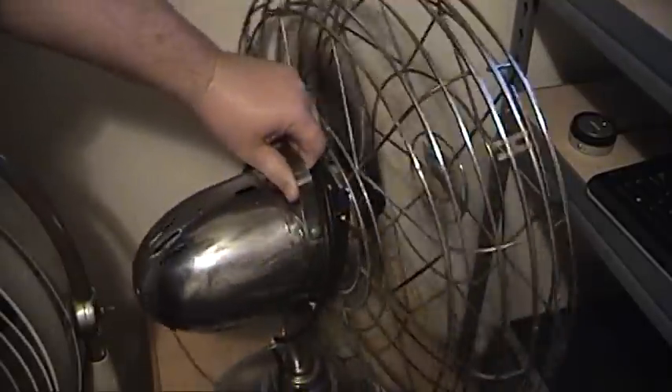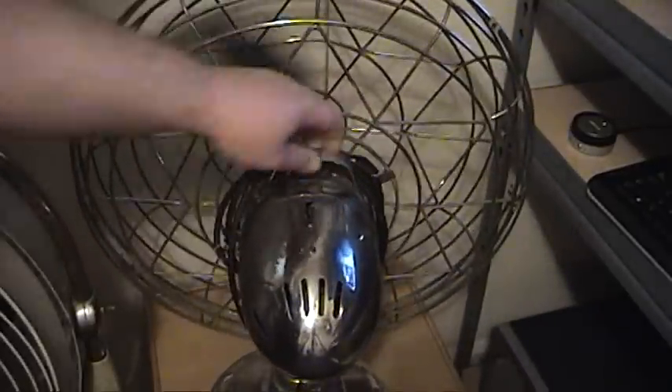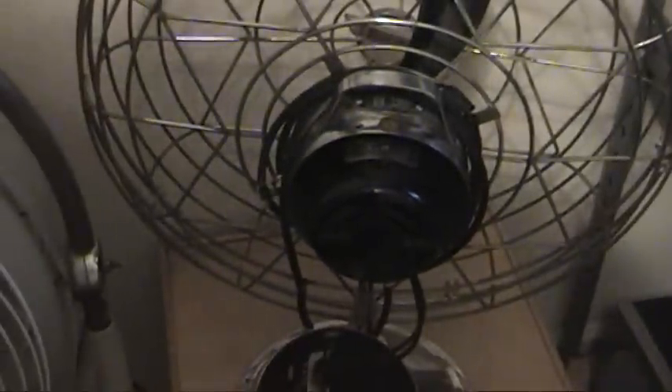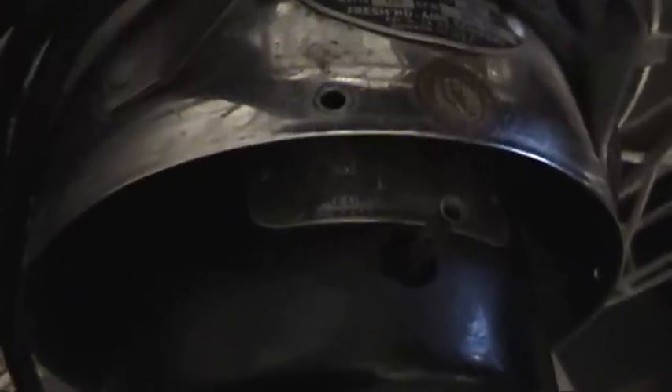Many people ask what kind of motor is in this. Some people say either Fasco or General Electric, but mine has a Redmond motor in it. It also has a little small tube blader fan inside the motor housing to keep it cool in the back — you can see a little tube blader inside of it.